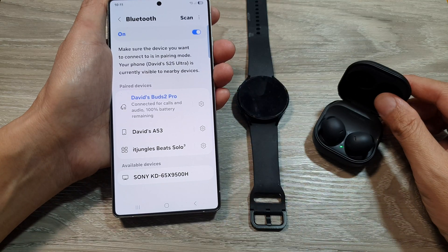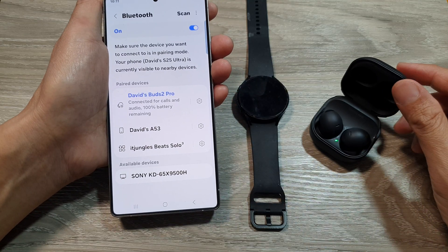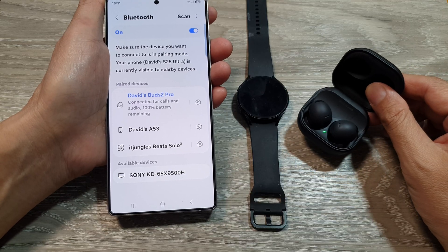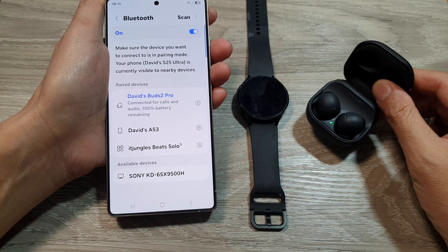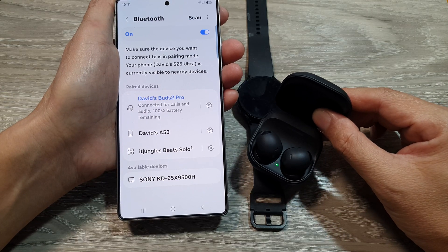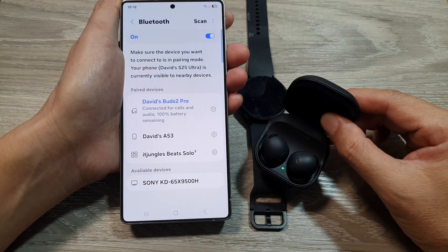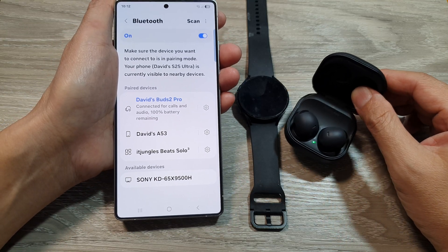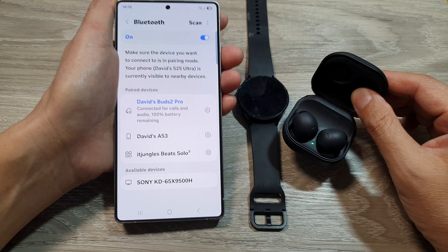Every Bluetooth device is different, so you want to make sure the device is close within the Galaxy S25 proximity — keep the devices close to each other within a few feet.